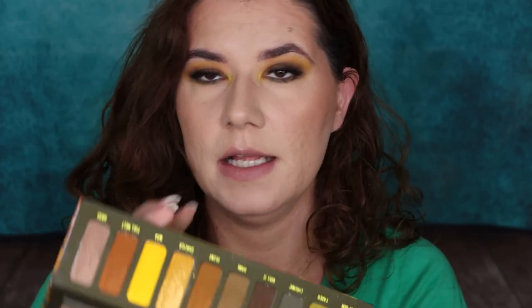This palette has cardboard packaging with a nice mirror. It has ten shades — nine mattes and one shimmer. Let's swatch from the first shade. They are very buttery. Full Melt is this shade here. Let's swatch it live so you can see — I don't have anything on my hand. Let's take this bright yellow Wax.